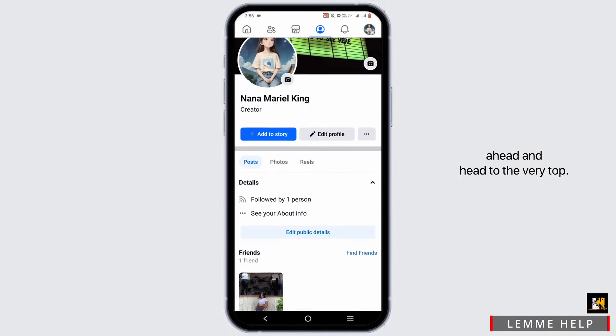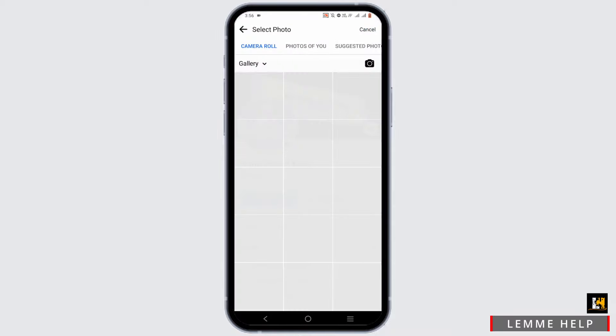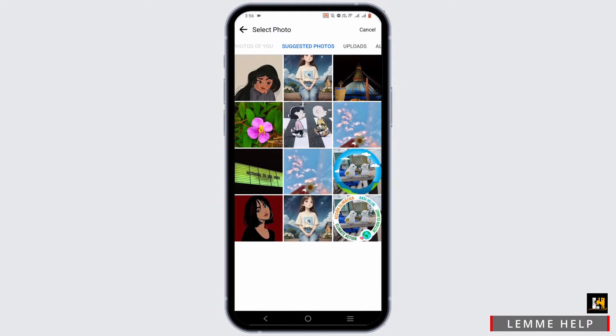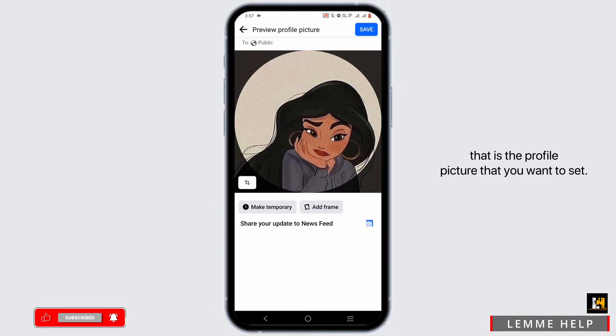go ahead and head to the very top, select the camera icon, then tap on 'Choose Profile Picture.' From here, select the option of 'Suggested Photo,' then select the photo that you recently uploaded — that is the profile picture that you want to set.